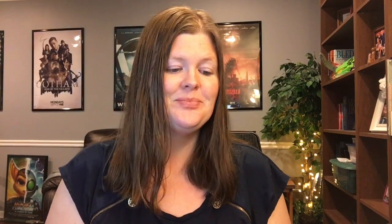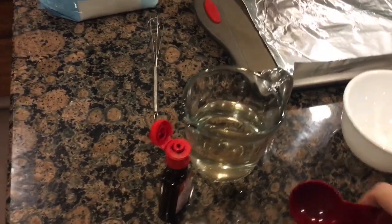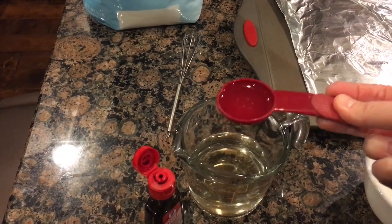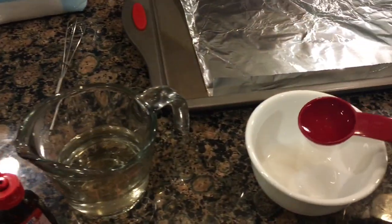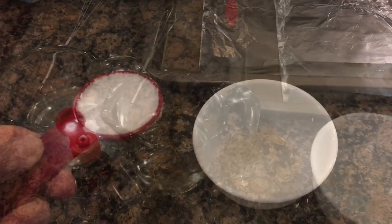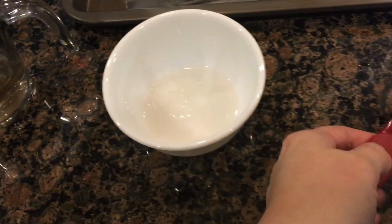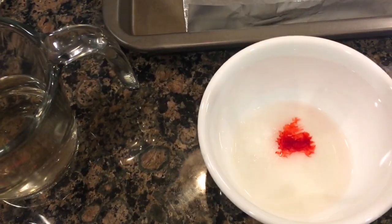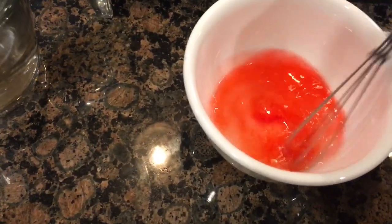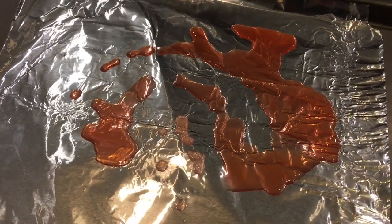I'll go ahead and show you the actual experiment that I did at home and then we're going to talk about crystals. For the actual community day experiment, we're going to be taking some warm water — I'm going to try and get the coffee maker to produce this for us because it does give us better crystals if the water is warm. I'm going to put two tablespoons of water and then two tablespoons of Epsom salt in. One drop of red dye is plenty. Then we're going to mix this up until it is completely saturated, and we can see the crystals form during our class.